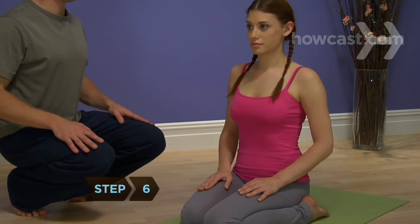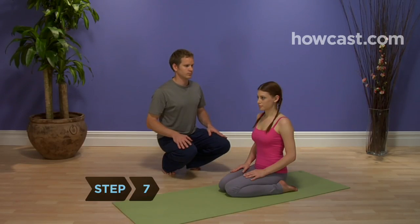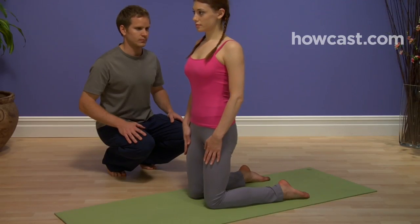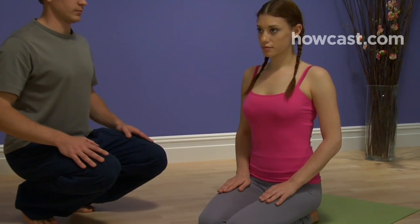Step 6. Hold the pose for as many breaths as you are comfortable. Step 7. Release the pose by raising your hips, or lie flat on your stomach like you're flying to continue the hero theme. If you held the pose for an extended period of time, follow it with a downward-facing dog pose to help release your knee.